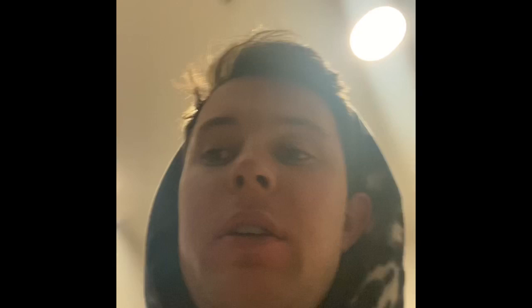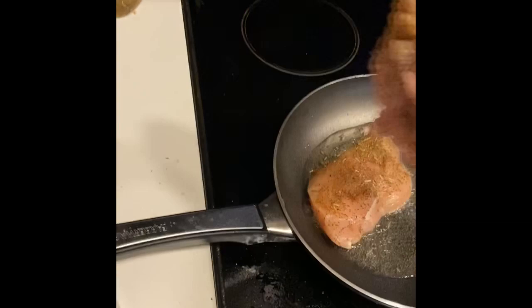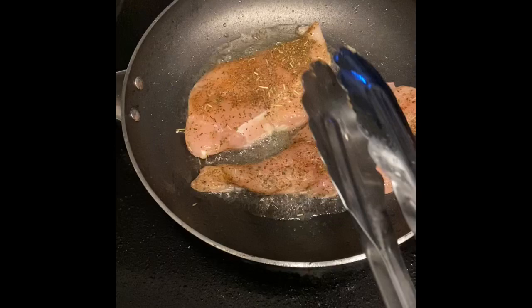Right when you finish that — or maybe a little before, I probably should have said this earlier — you're going to want to heat up some oil in a pan. So do that before you do the chicken. Now that it's warm, we're just going to place each chicken in. Listen to that pop — that's really good. You'll want to cook both sides, and it'll take about six minutes total.